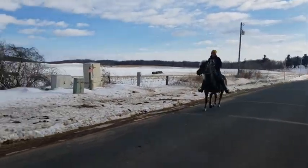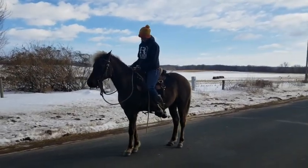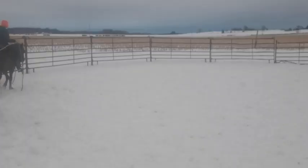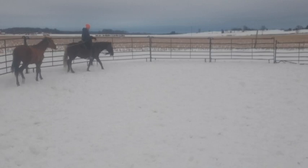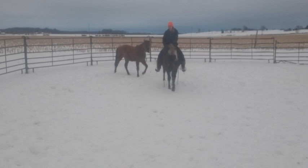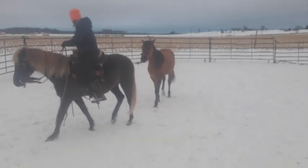Here he canters and stops with an aid and stands calmly. Huck even helps start the two-year-olds under saddle — here he ponies Vega. We have also used Huck to help this young horse yield his hindquarters.